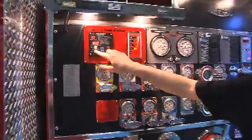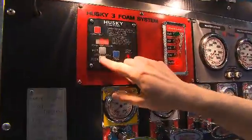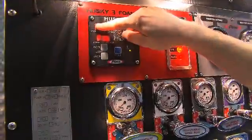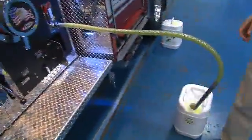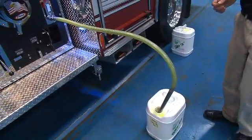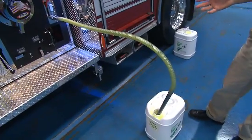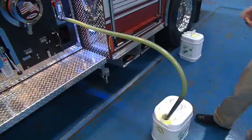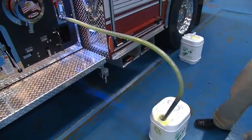We'll go back to the display, find refill in the display — which is right there — and just turn the system on. Since we are using a hydraulic power unit, there's no need to have the truck running or in water pumping gear — very simple. Now we're filling the tank, and it will continue to run until the foam tank is full, at which point it will shut the system off.